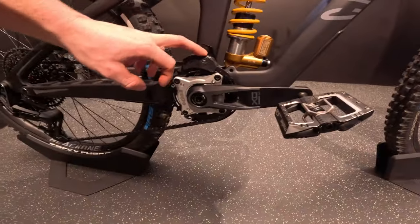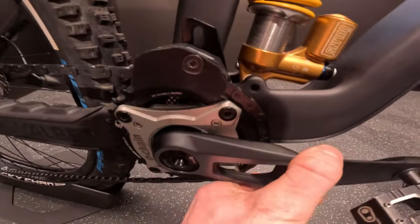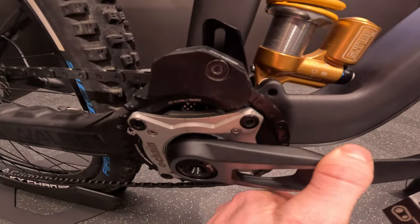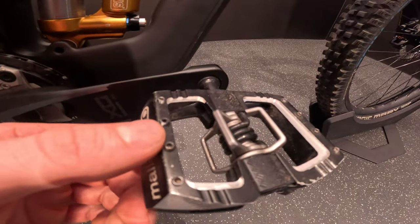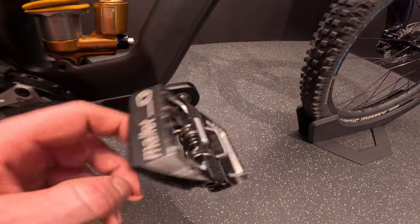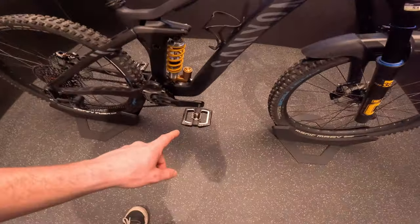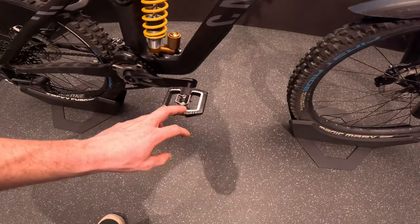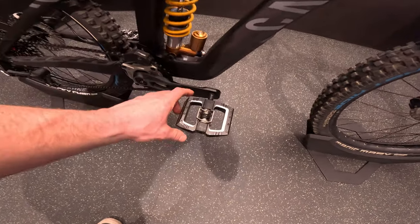Working down to the middle, we got the Reverse bash guard and the Freshie O chain on there as well, which reduces a little bit of the pedal kickback. We got the DH Mallet CrankBrothers pedals — always very trusty — big platform for this year as well, because sometimes in the stages you need to clip out, so just having that extra bit of platform to stand on is pretty nice.